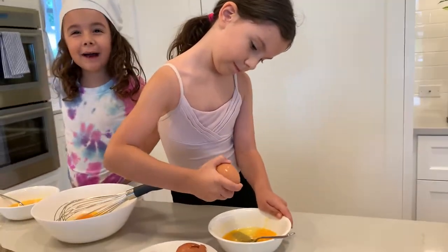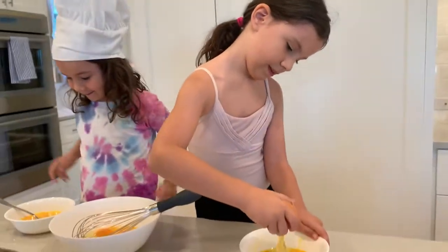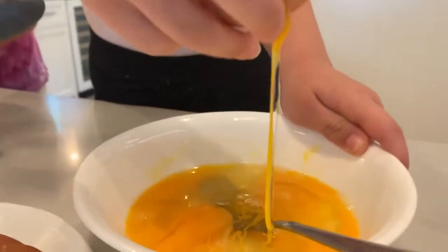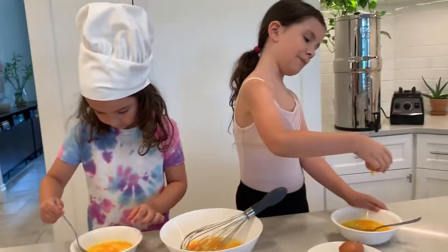Can we do all of them actually? Fine. We don't normally do this. This is egg cracking fast. Whoa! Oh my gosh. Sorry, baby chicken.